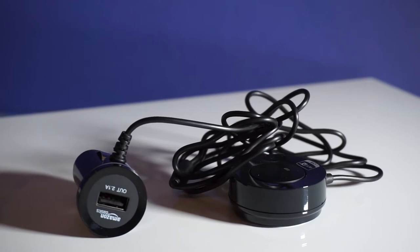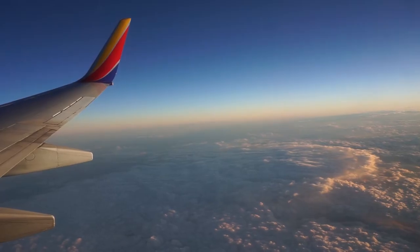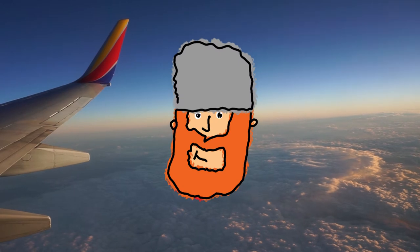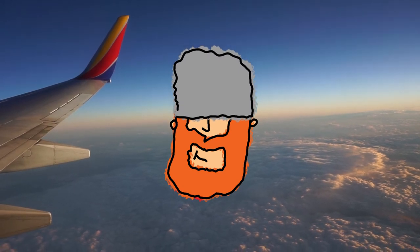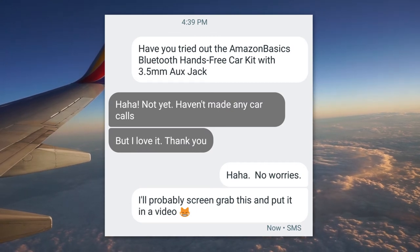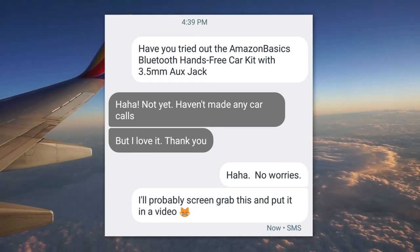Because of these kind words, I gifted the car kit to my sister because her car doesn't have any wireless capabilities. Just to make sure my sister wasn't pulling the wool over my eyes, I checked in with her via text to see how she likes it. She said she hasn't used it once since the trip. Amazon purchase links in the video description.